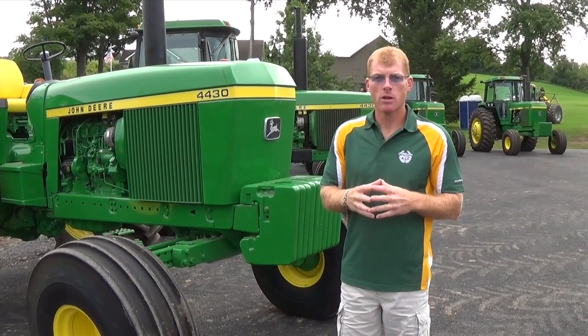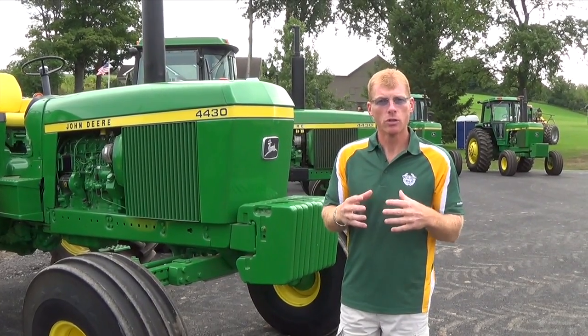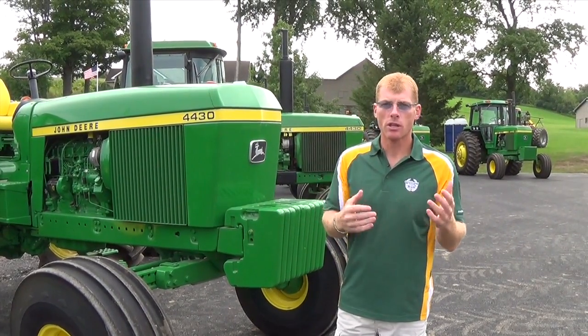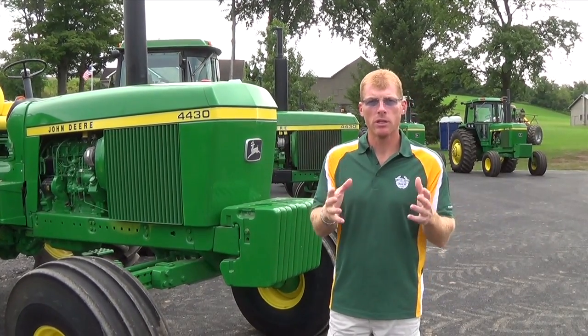Hi, I'm Kevin Sykes from Willow Run Farms, and I want to talk about restorations. Restoration is a term that's used very loosely today by dealers and collectors, but the next four tractors we're going to walk through are tractors that were completely restored.